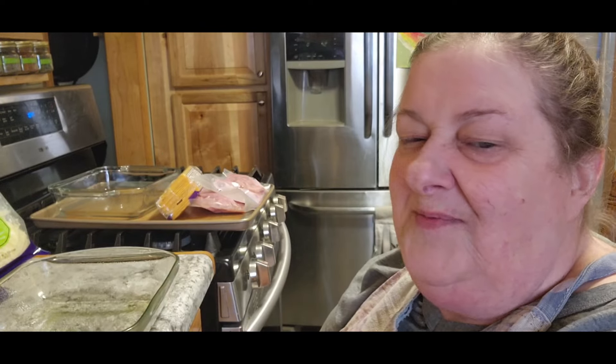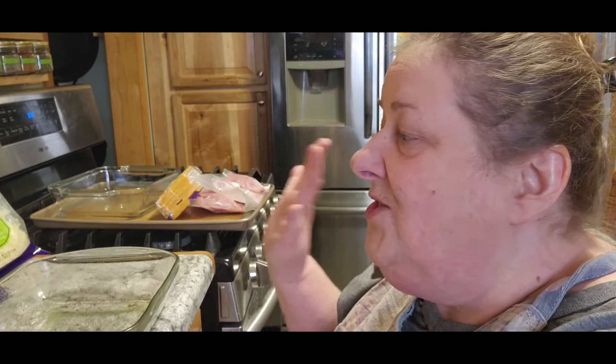Hi guys, it's Chris with City Earl Homestead. I'm back to make Jack and Missy's dinners for the weekend.